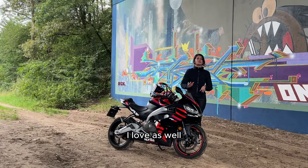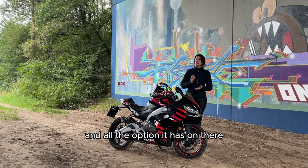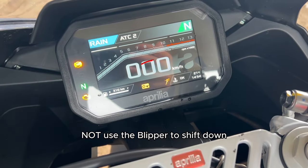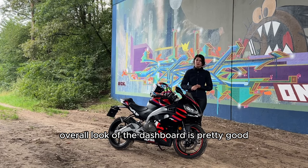Pro: I also loved the TFT display and all the options it has. It gives you a little assist by telling you when you cannot use the blipper to shift down, it has a fuel gauge, and the overall look of the dashboard is pretty good.